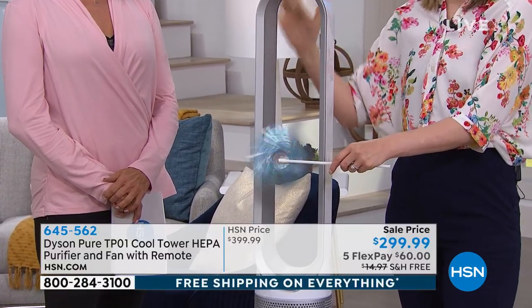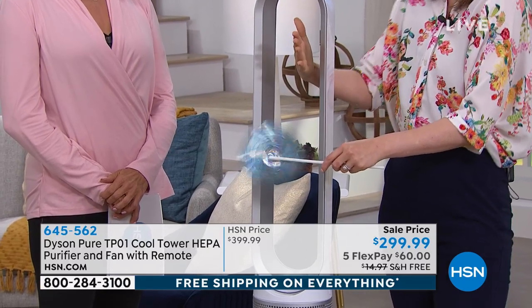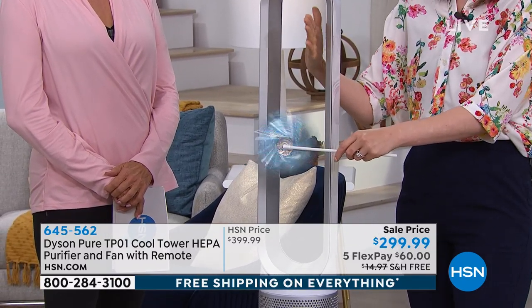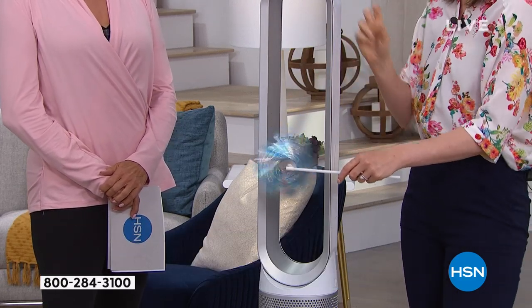If we're going to use this every day, we want to make sure that it's working properly, so we also give you a two-year warranty. There are so many features as part of this product that to go through it all, I hope you'll bear with me.